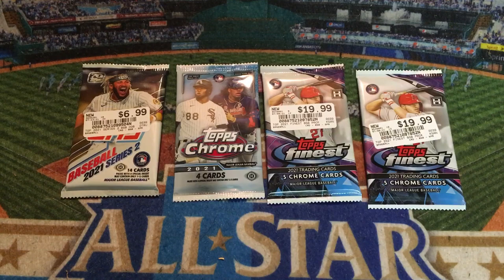Welcome back to my channel everyone. Today's video we're going to open up some hobby packs I picked up over the weekend on my trip to the card show. I know some of these are a little bit of an older release, but this is one of the first things I've opened hobby only this year. We have Topps Series 2 with 14 cards on the left, Topps Chrome in the middle, and Topps Finest on the right which has five chrome cards in each pack.